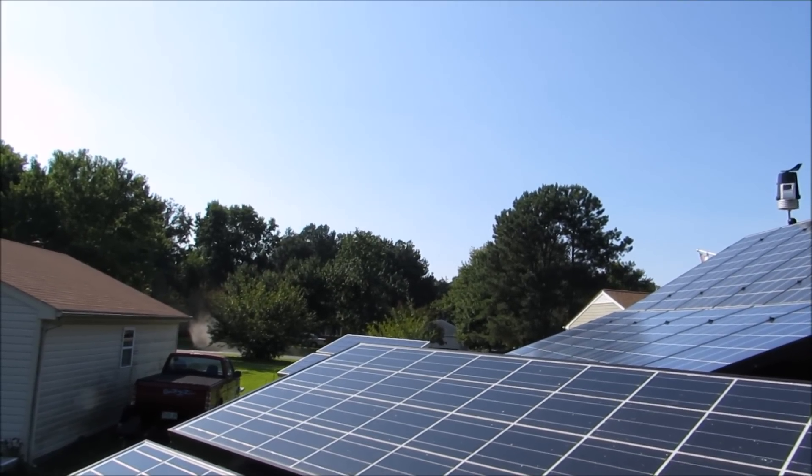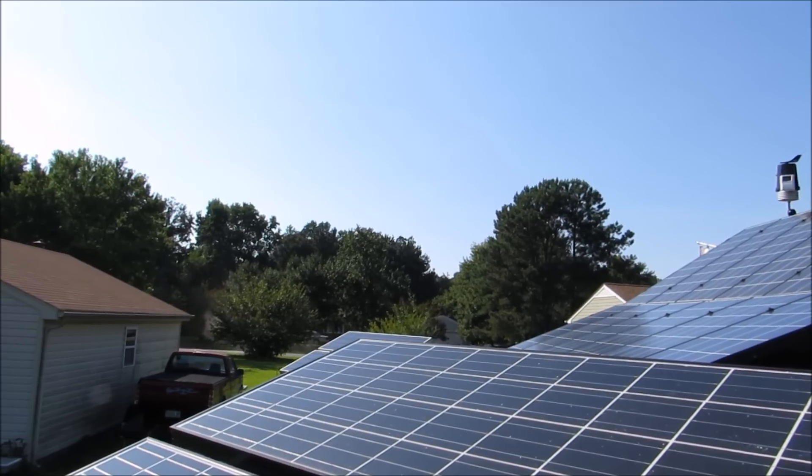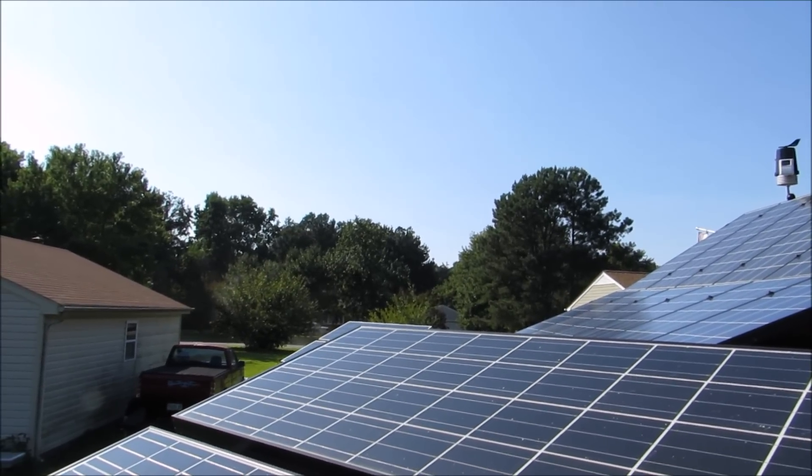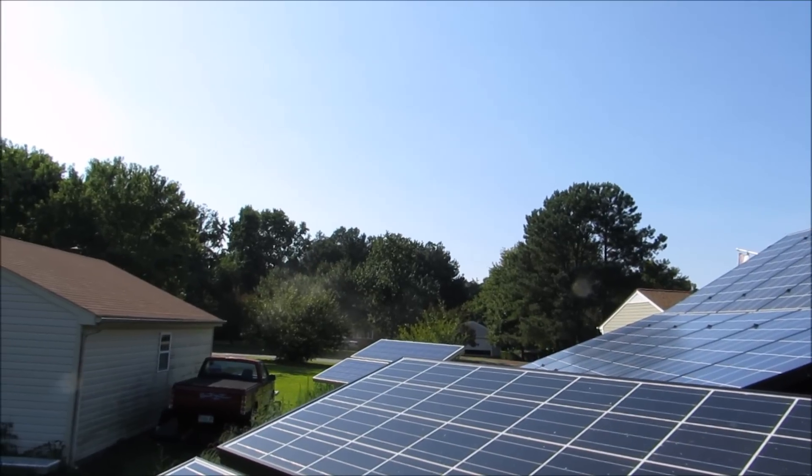Hey folks, how y'all doing? Just want to give you a little update on a power bill. I burnt 3 kilowatt hours this month.